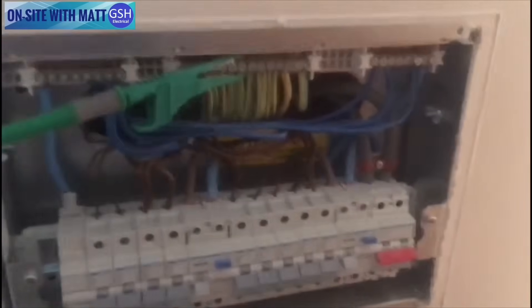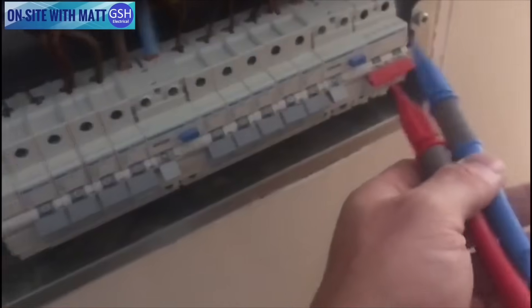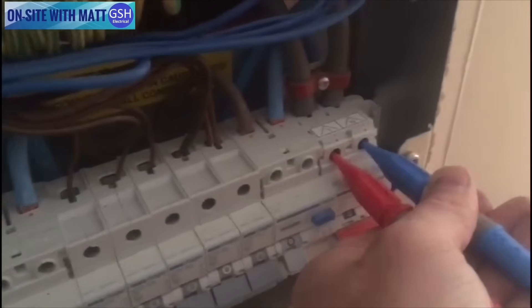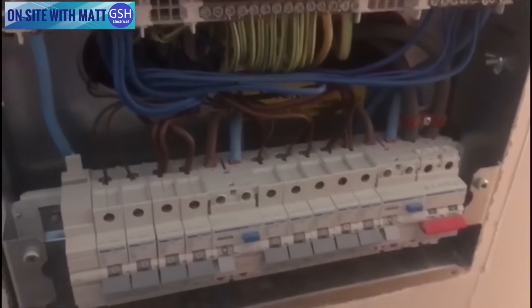Now I'm going to carry out my PSCC — my prospective short circuit current. I put the blue lead in position; I could use the green lead but I'd have to change the ends. So now with a blue and a green lead, I carry out my PSCC. I go between the incoming line and neutral and it gives me a reading of 1.24 kilo amps. My PSCC was the highest reading, so that is the reading I'm going to be recording on my test paperwork.